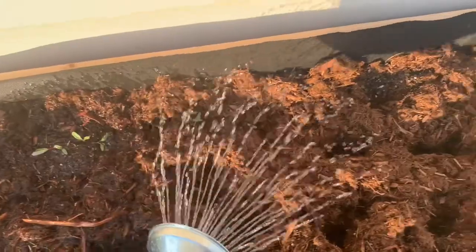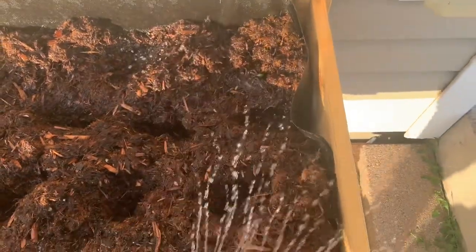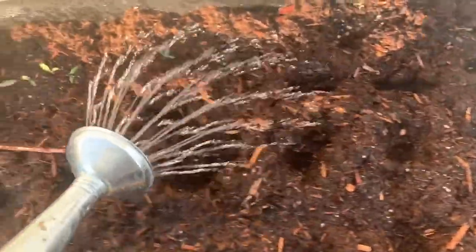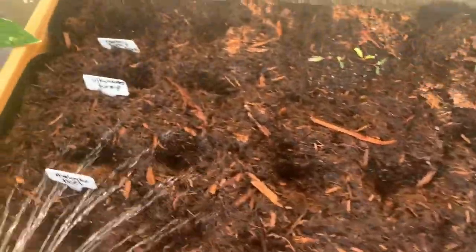Here I am watering my seedlings now. I was a little nervous at first because I thought the mulch was going to cave into my little seedling holes, but it didn't — it stayed in place. If you guys have any tips or tricks, because this is new to me and I've never done this before with gorilla hair mulch, please leave them in the comments below.